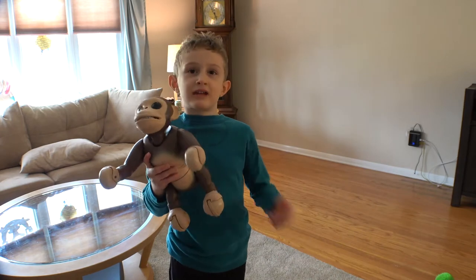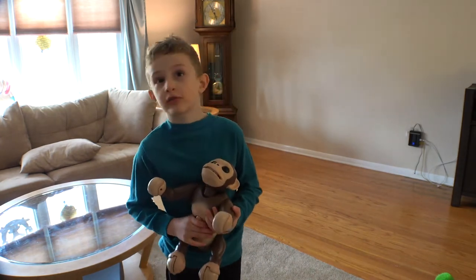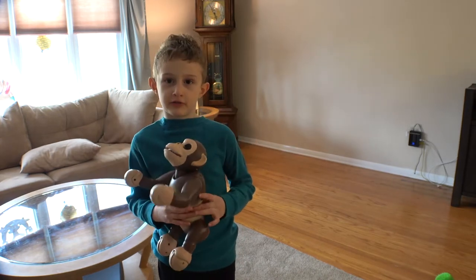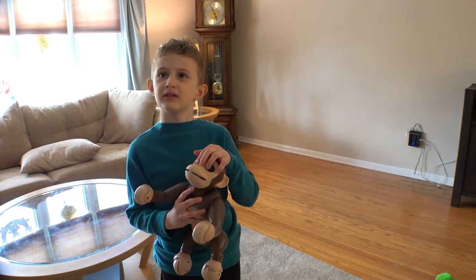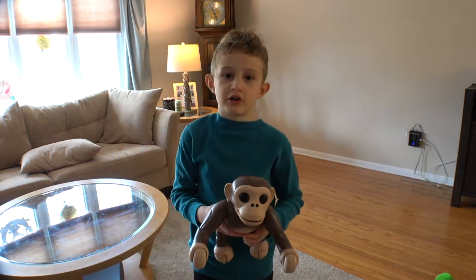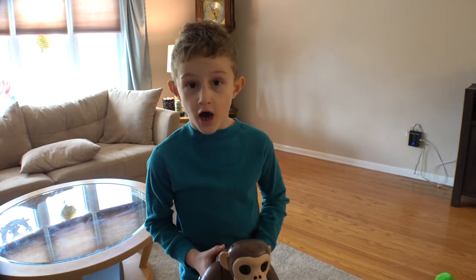I'm so excited to play with it! We're going to get to it in just a second, just hold on. I want to tell you about the sensors in the monkey. There are sensors in the eyes and the nose. This way the monkey knows when it's going to hit a wall or when it's in front of you.